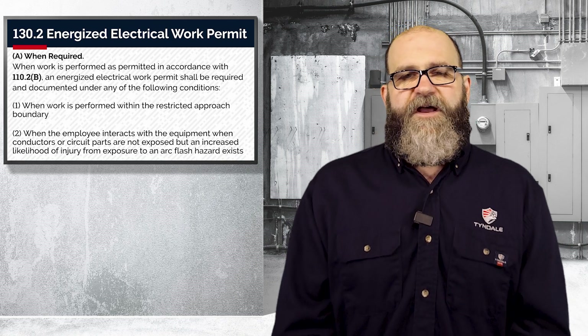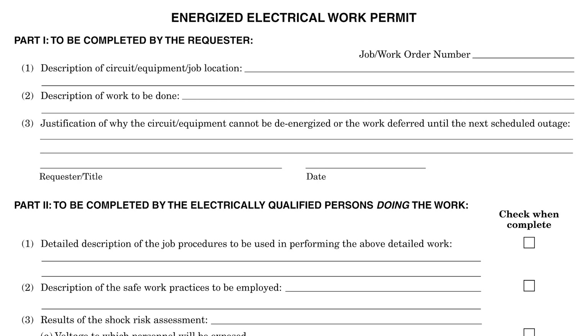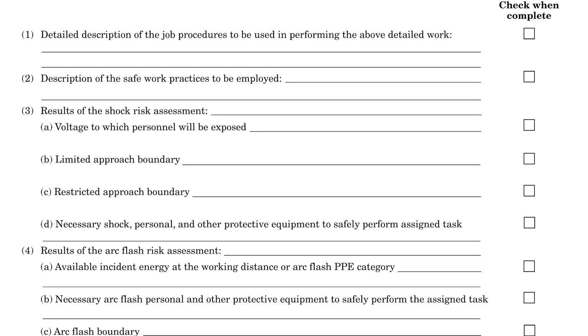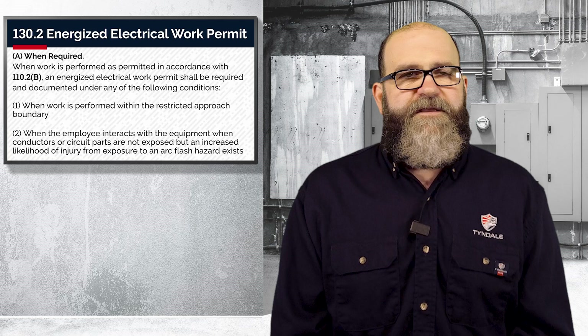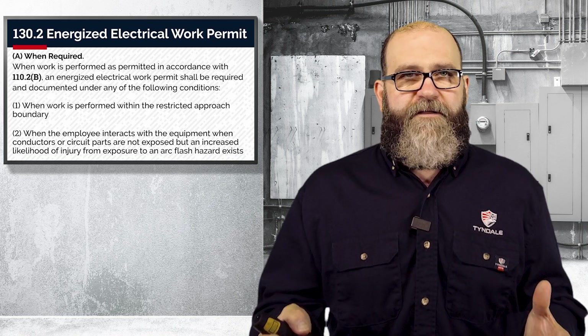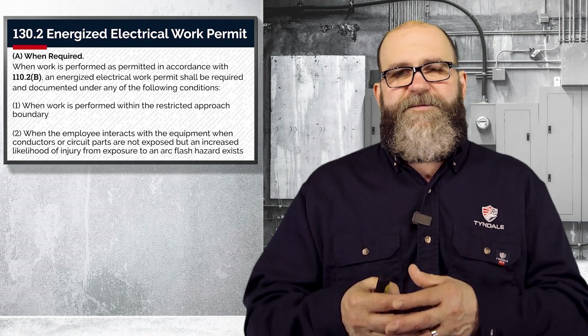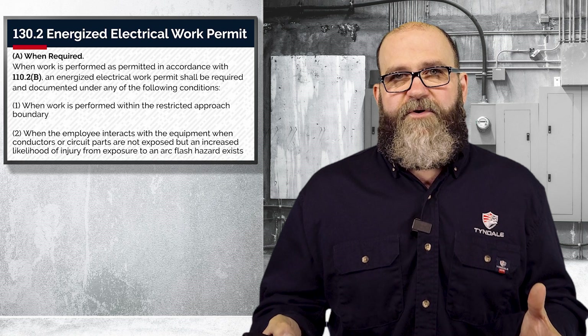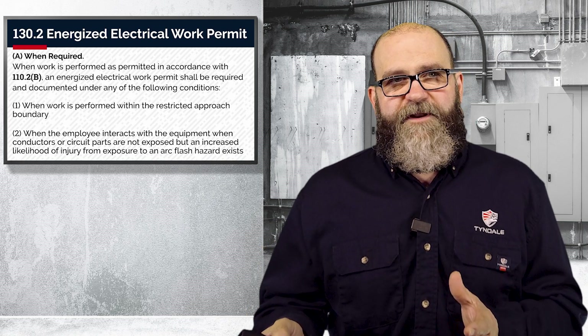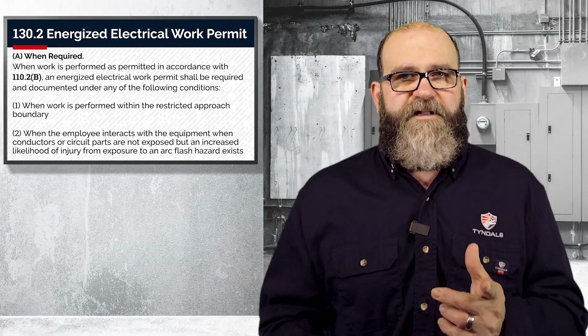Let's say you are justified in doing energized work — now you need to fill out the EEWP. Let me first say that this is the minimum standard. There have been several companies that I've worked with that expand the EEWP quite a bit. It needs to be very personalized for your exact location and tasks. Next, what needs to be documented on the EEWP? Let's look at that.